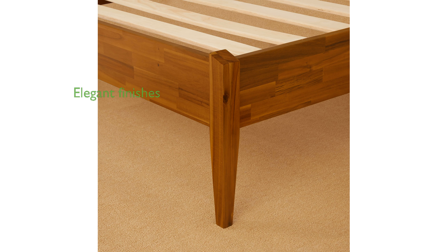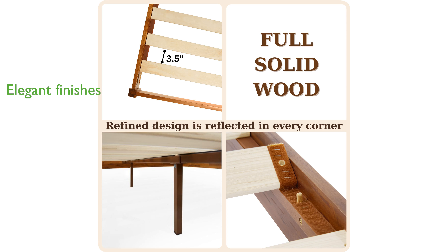The bed frame comes in two elegant finishes, caramel and dark chocolate, allowing you to match it with your existing decor. With a weight capacity of up to 800 pounds for the queen size, this bed frame is robust enough to support a variety of mattress types and sleepers.